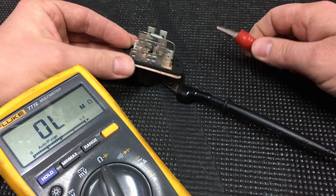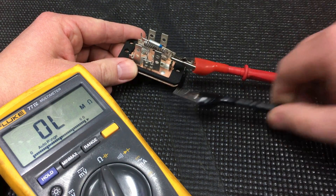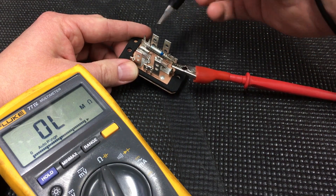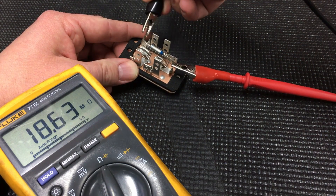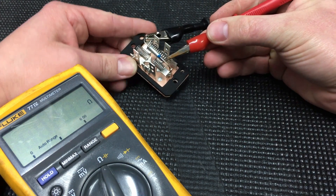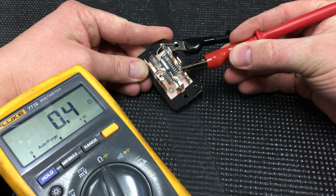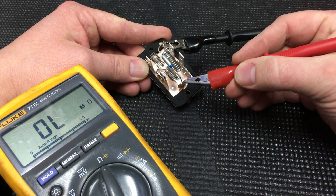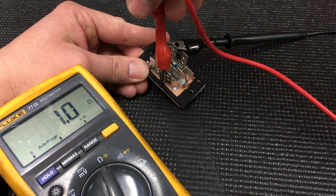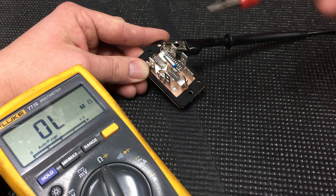Now what I also like to do — and this is a good test — is work from the backside of the component. You can test the thermal fuse right away, and then the same thing going through here: you can clip on here and clip on to this side of the resistor, and get that same reading just from the backside.